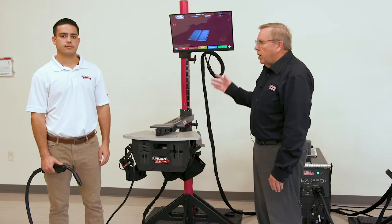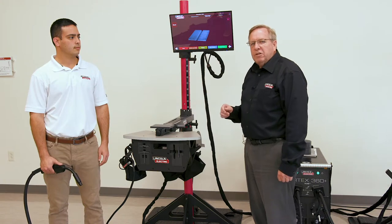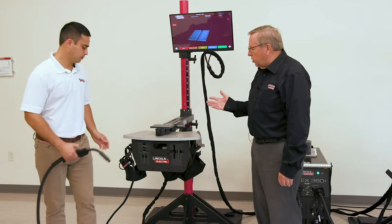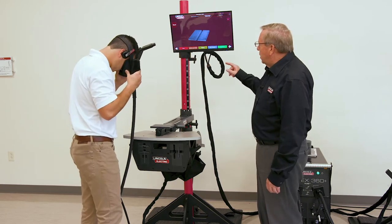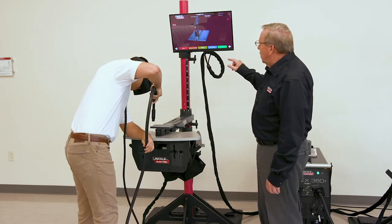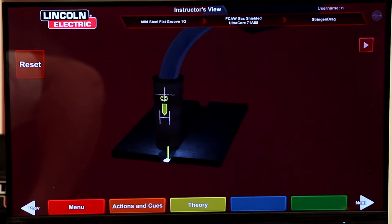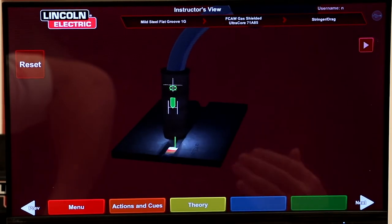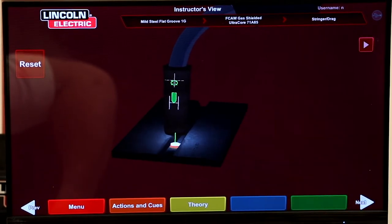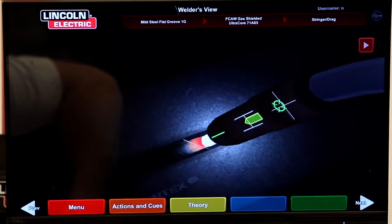To demonstrate, we're going to start out with a 1G weld using flux core and gas. We'll go ahead and weld that piece out and do a bend test on it. Jordan, go ahead and make a weld. I'm putting on different cues — the aim cue, the stick-out cue, and the travel angle and work angle cue — that's what he sees in the view.